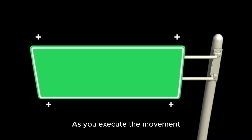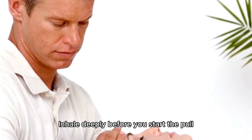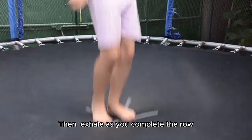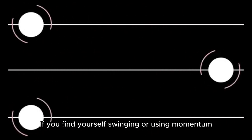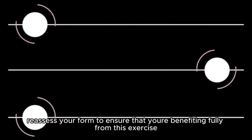As you execute the movement, pay close attention to your breathing. Inhale deeply before you start the pull, creating intra-abdominal pressure to stabilize your spine. Then, exhale as you complete the row, allowing the movement to feel both powerful and controlled. If you find yourself swinging or using momentum, reassess your form to ensure that you're benefiting fully from this exercise.